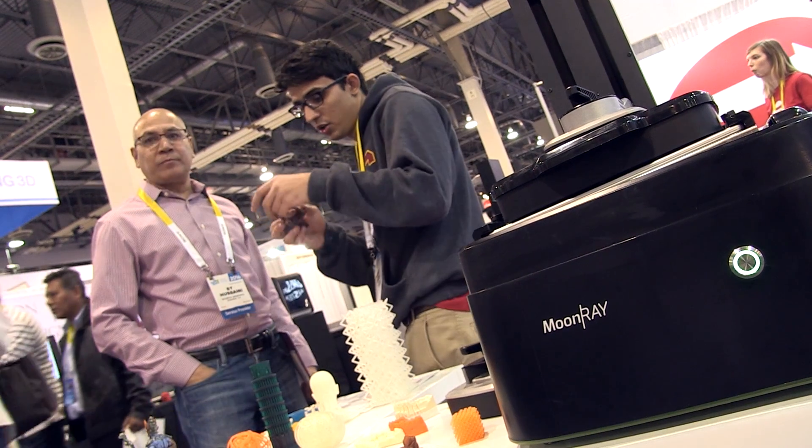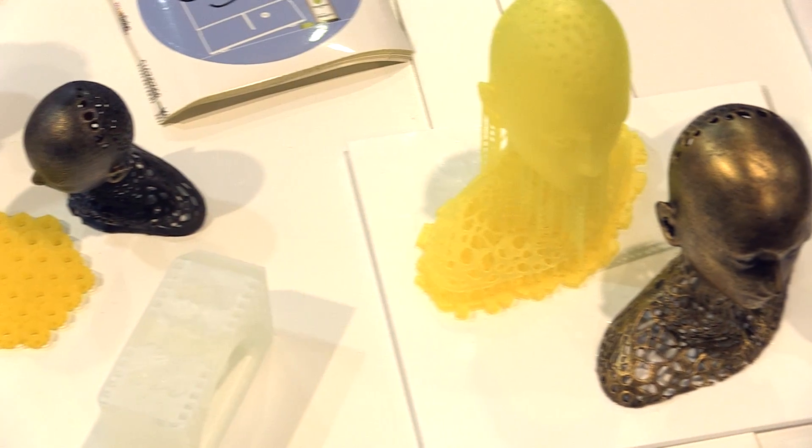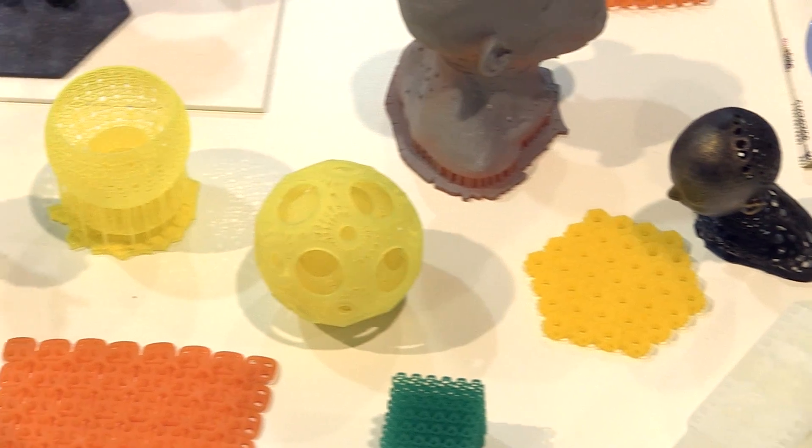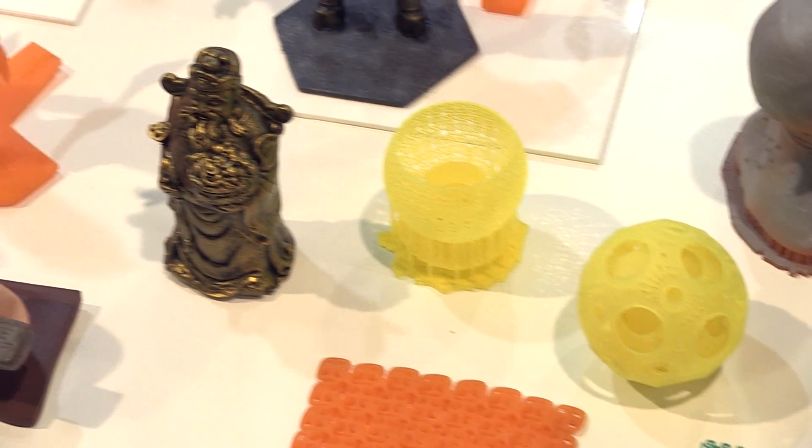Typically for DLP technology, if you want to make a simple machine you're going to use something off the shelf — a standard Panasonic projector. Those are great if you want to watch Breaking Bad, but if you want to print a 3D model of Walter White in high resolution, you're going to need to make it yourself. So we spent a year and a half of hard R&D developing this custom projector, and it came out even better than we expected.